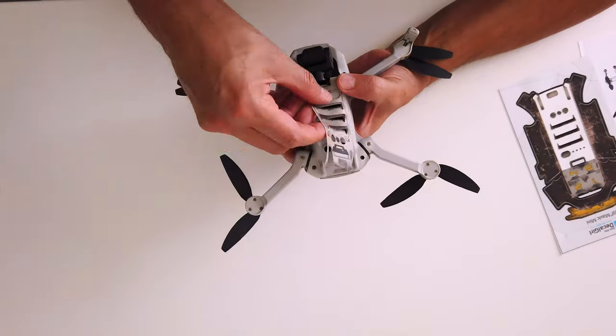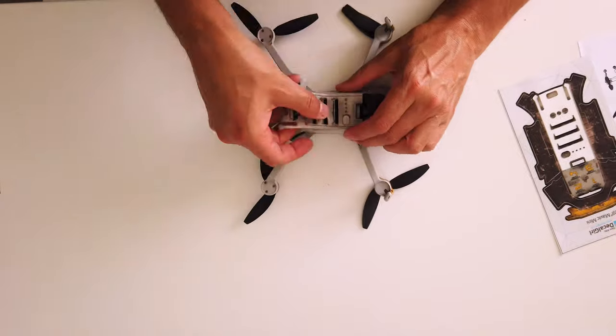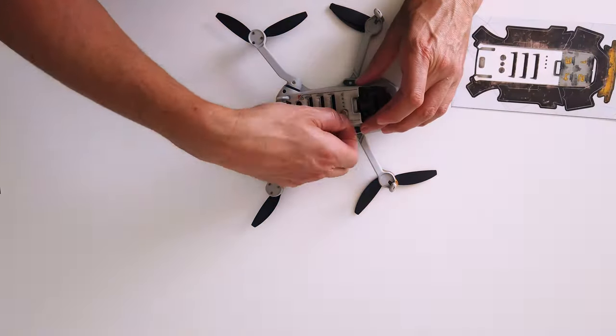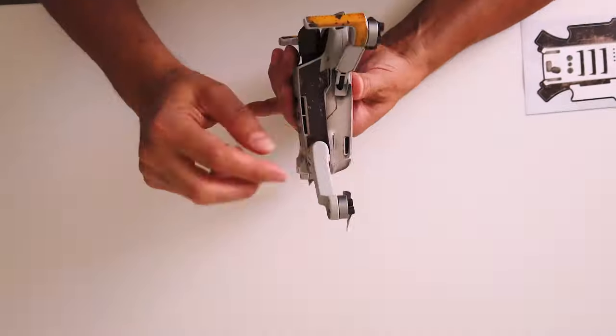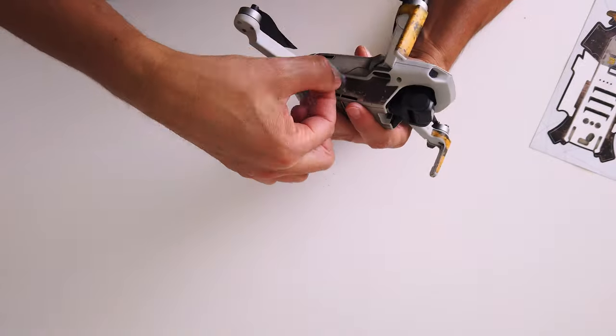Now this vent head area underneath was probably the hardest to get on because of all the gaps for the vents on the drone — kept getting bubbles and creases in it, but it wasn't too bad as you can see. I've probably made that look a lot easier than it actually was in real time. Now the underside is starting to come along quite nicely already.